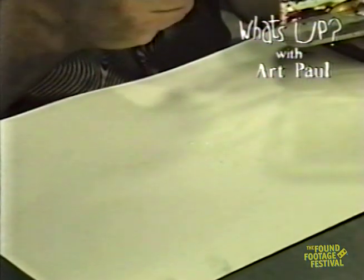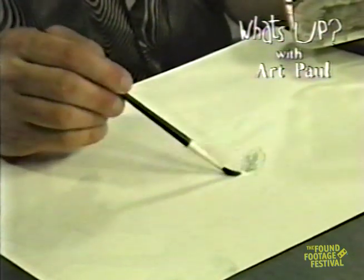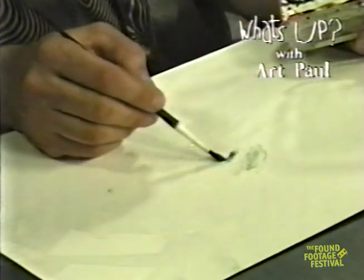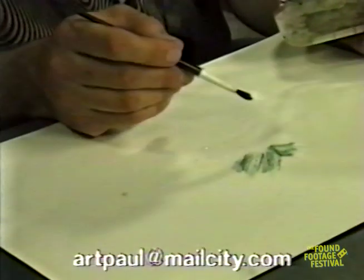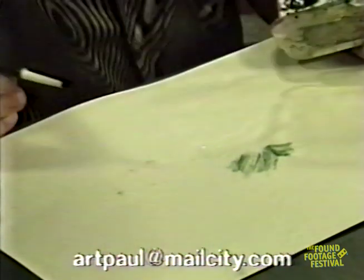You can take some of your spit there, and then you can paint. This is not always the best way to paint — some people will think this is gross. But you can just use your spit there.